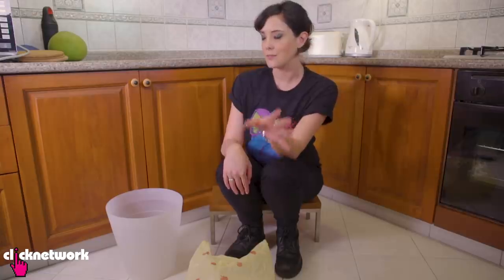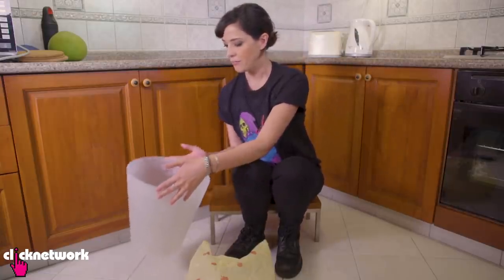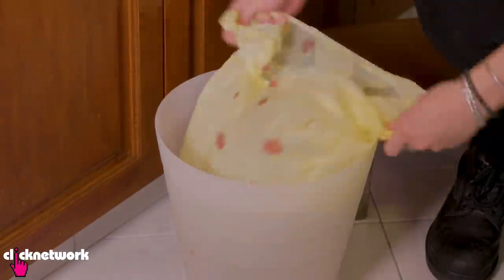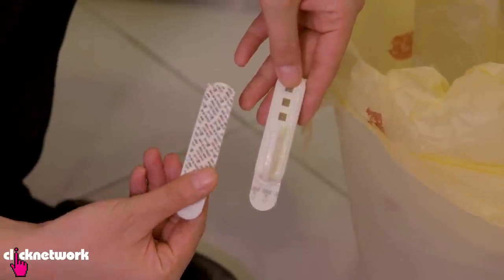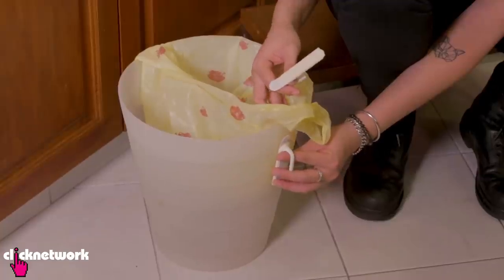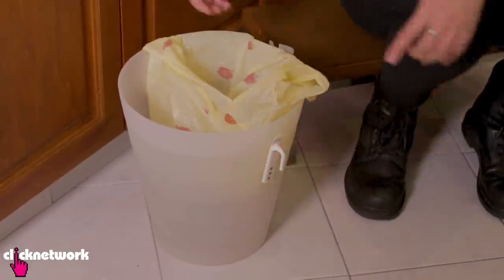Some of you may have this problem where you have a fairly big bin and a plastic bag that doesn't fit inside the bin. Now to solve this problem, all you need is a couple of hooks with double-sided tape on the back, and then you want to stick it on each side of the bin.